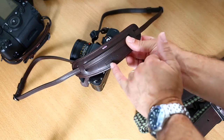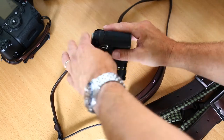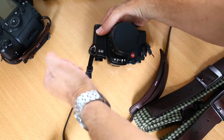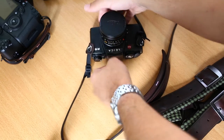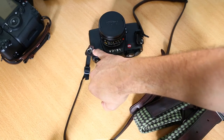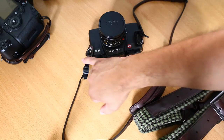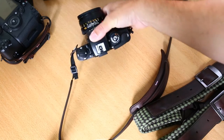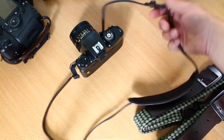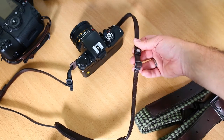The way it fits onto the camera is a leather piece attached to a material piece at the end, which makes it easier to thread through your loop. It does come with a leather protector which protects your camera against rubbing from the strap. You have adjustments on each side of the strap to adjust the length according to your size.